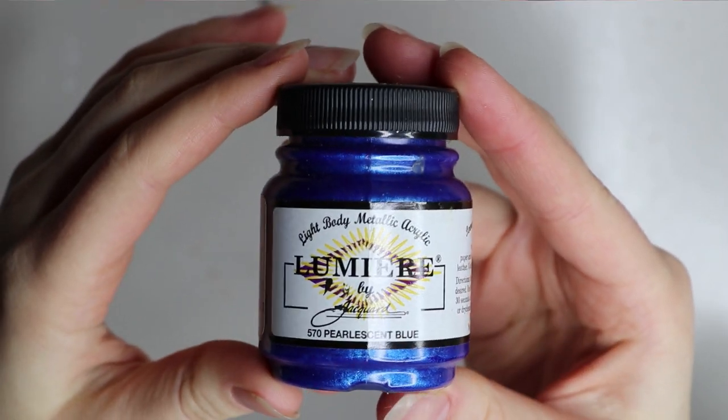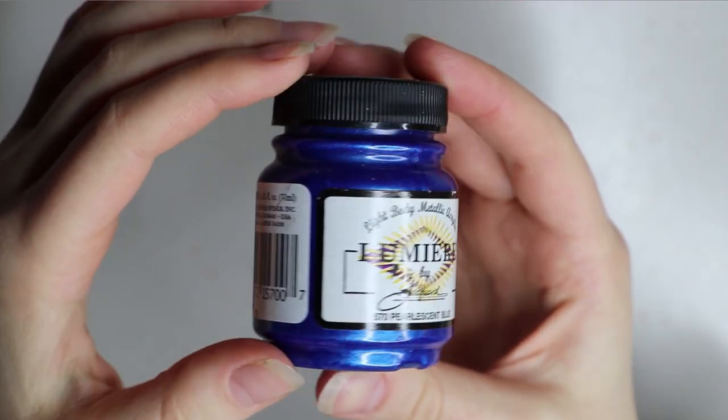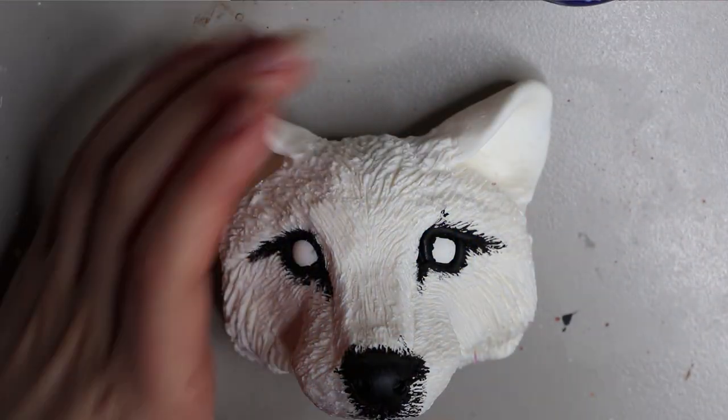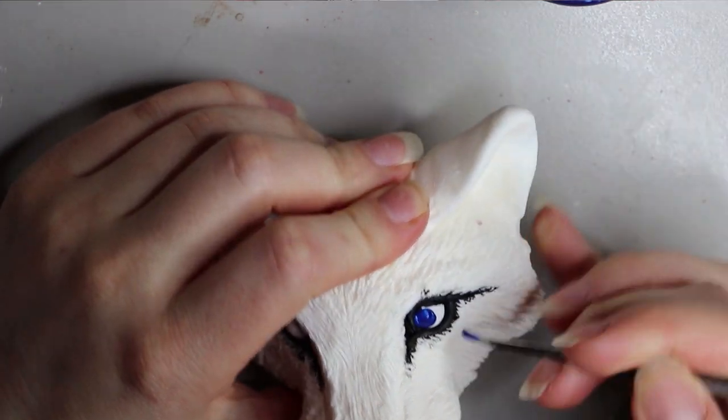For the eyes I'm using a Lumiere paint by Jacquard in pearlescent blue. You can find this in specialty art stores — I'm not too sure whereabouts everywhere, but in Australia I found them at Melbourne Artists Supplies in the city.